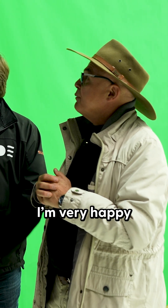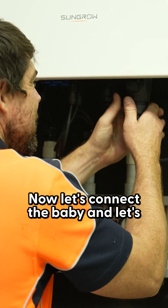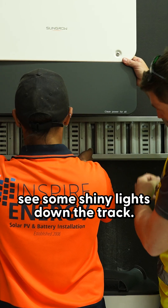I'm very happy with how it's all developing. Now let's connect the baby and see some shiny lights down the track!